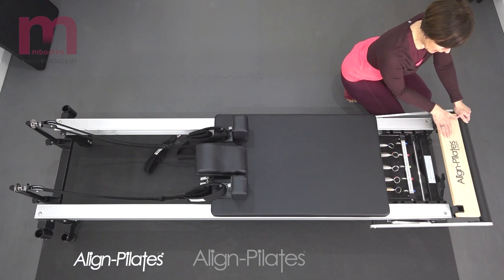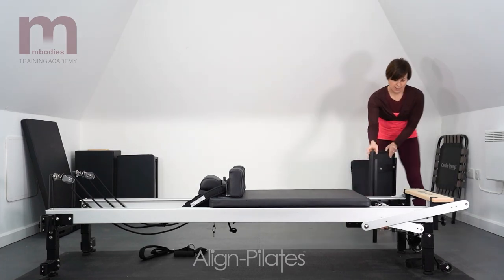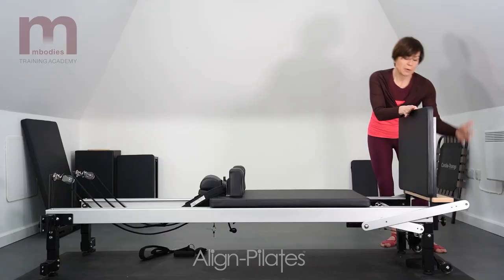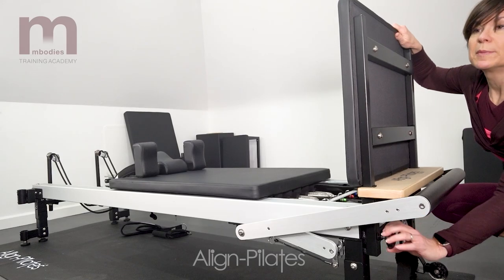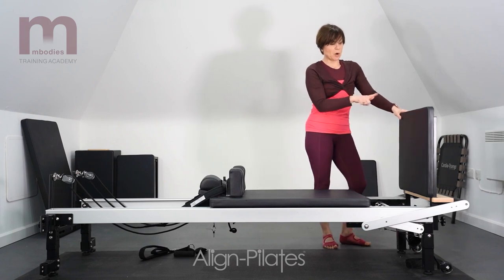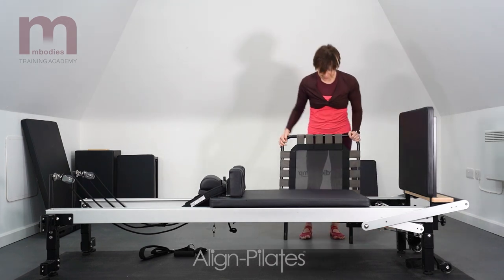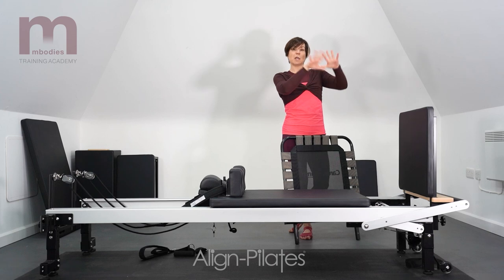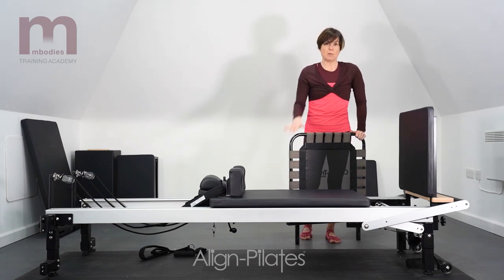Looking at the standing platform, we've got two slots where we can put our jump board — it just literally slots in here. Some Reformers also have a position where you use the foot bar to help give stability to the jump board. This one has star knobs which I tighten at both ends to keep it nice and secure. There are varying sorts of jump boards — this one is a trampoline-like jump board which is nice and soft on the feet. Other ones are beautiful dome boards, a bit like a Bosu, so there are varying options there.